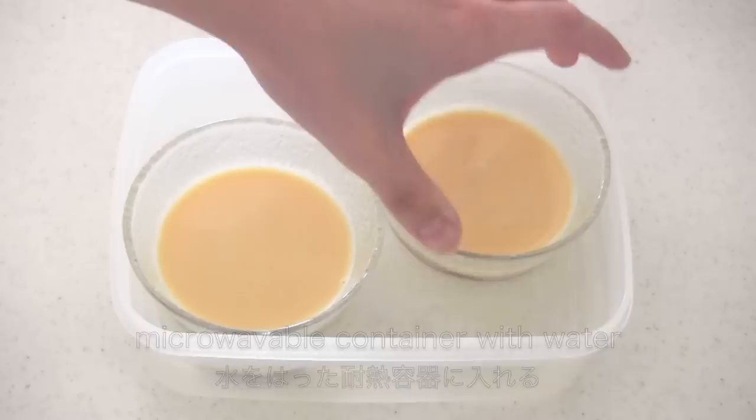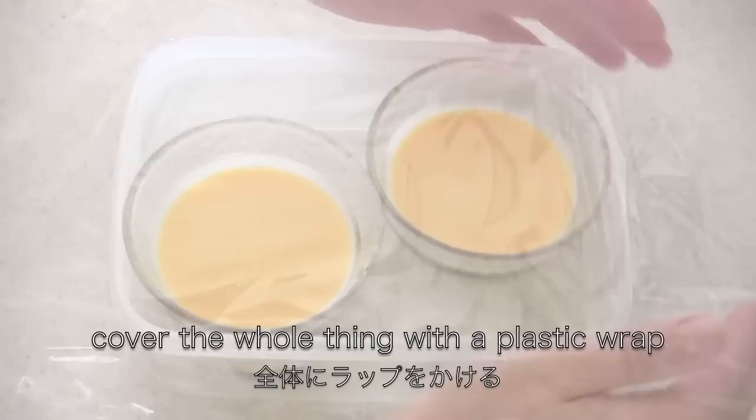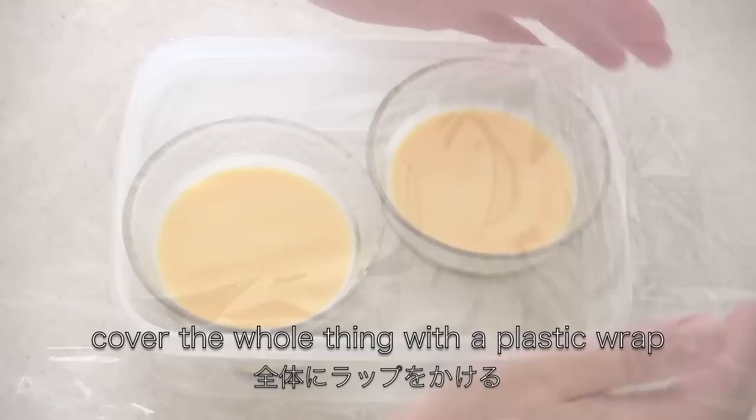Pour on top of the caramel. The caramel goes down, so don't worry if it's still not solid. Put in a microwavable container with water. Make sure the water is filled up to the level of the pudding. Then cover the whole thing with plastic wrap. Microwave at 500 watts for 5 to 7 minutes — my cooking time was 7 minutes. Stop the microwave when the pudding starts to bubble, then leave to stand for about 5 minutes. You can serve either warm or cold.